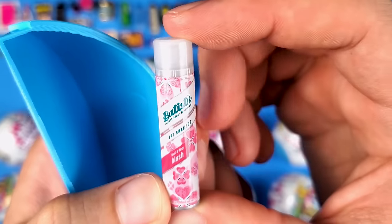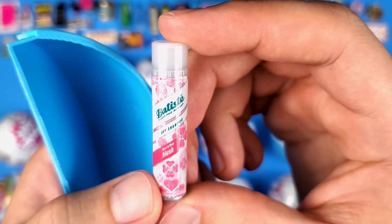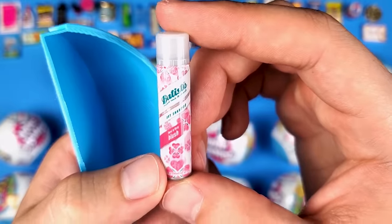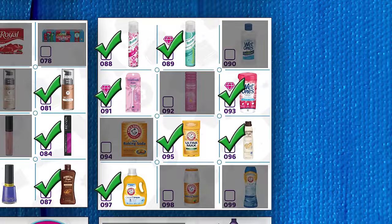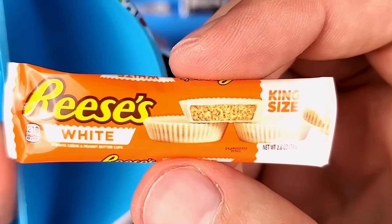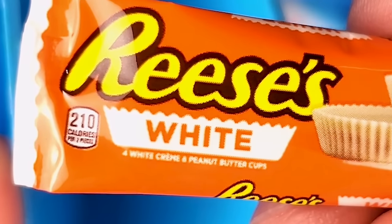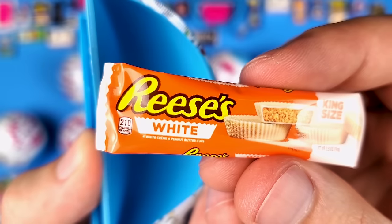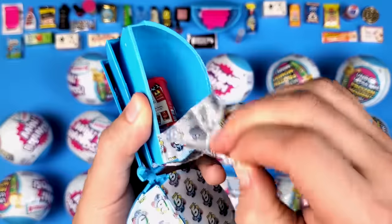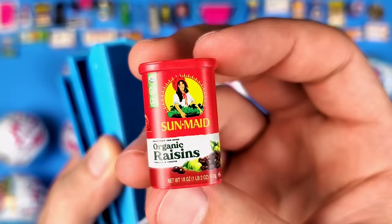We got the Batiste dry shampoo — I think we may have gotten this in a different ball or in the collector's case. If it's new you'll see it marked on the list. Oh yeah — that's what I'm talking about! White Reese's Peanut Butter Cups — king size! It says four white cream and peanut butter cups. Quick question: if you had to choose between milk chocolate Reese's and white chocolate Reese's, which would you go for?